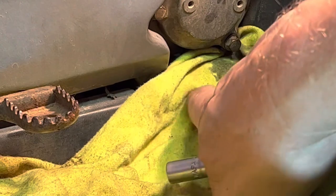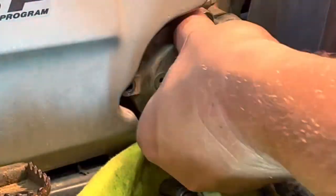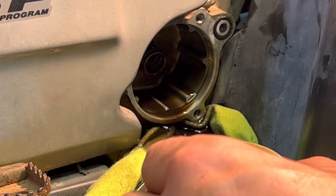A little helpful hint: put a rag up underneath here as you're doing this. There's our filter — hence the reason for the rag.